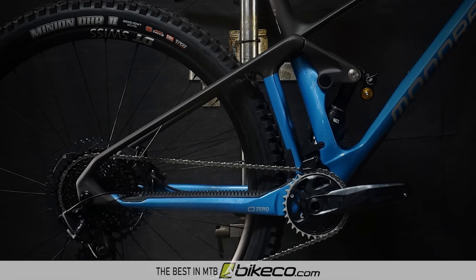Pro riders are actively pedaling in lines that we mortals would gladly just hold on through. Zero suspension has been designed with their input to more easily apply power as well as eliminate feedback while pedaling, even through the extremes of the suspension travel.